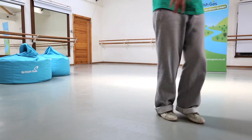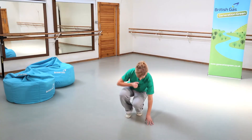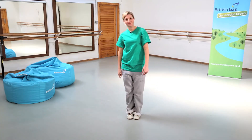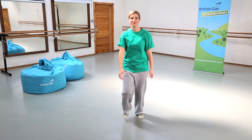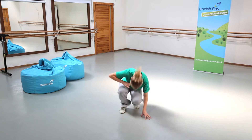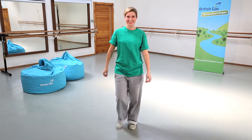So we'll try that to speed: five, six, seven and one, two, three, four, five, six, seven, eight. Now let's try that with the music. Now you give it a go.